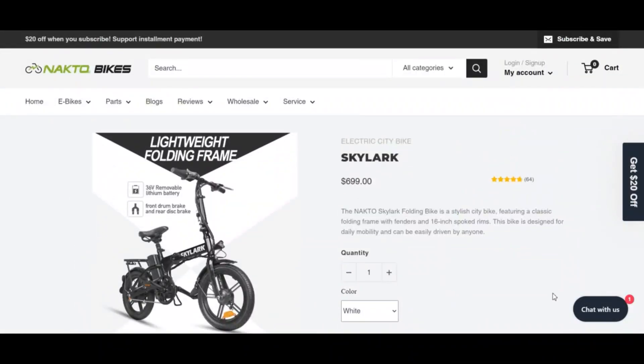Do comment your thoughts about this bike. Please like this video, and if you haven't subscribed to my channel yet, please subscribe and hit the bell icon.